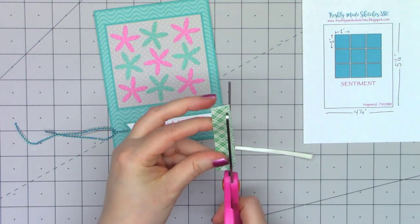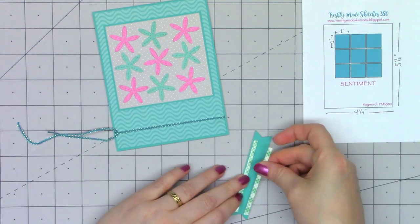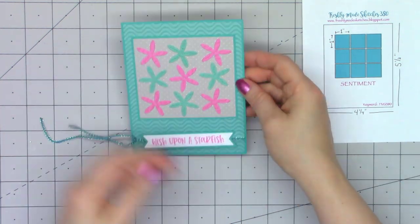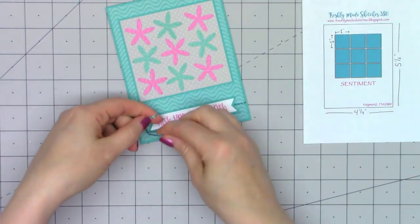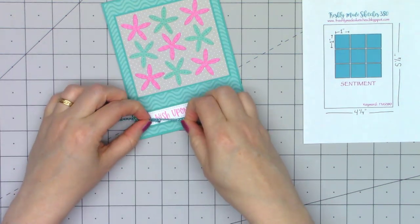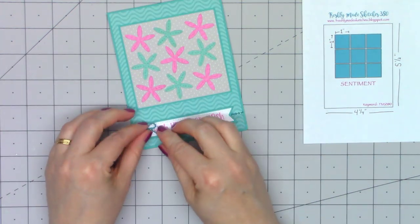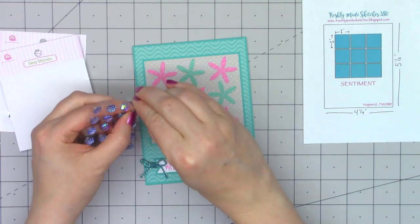Since that sentiment is going to be going on top of this twine, I do want to put a little bit of foam dimension just around it and kind of sandwich it in place to center it. I wasn't sure if I wanted it off to one side, but I finally decided to keep it in the center. I'm just tying a very small bow with this twine over on the left-hand side — I don't want it to be very big because I don't want it covering up any of the sentiment. Later I'll probably add a little liquid glue onto that side of the bow just so it stays in place.